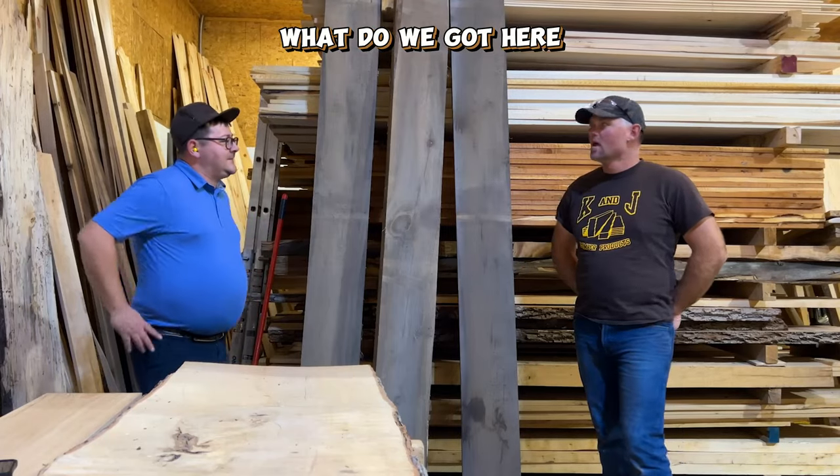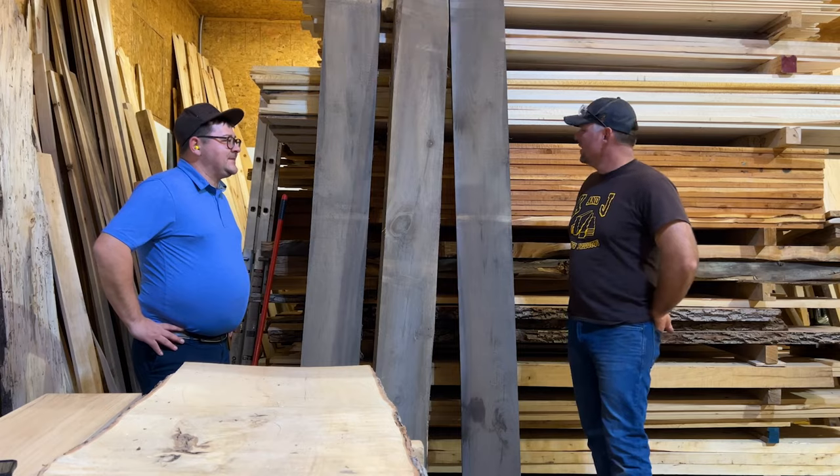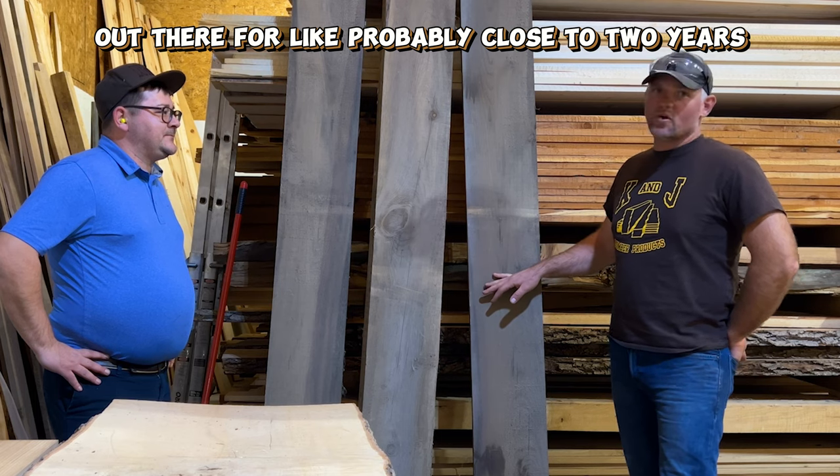All right, Ted, now what do we got here? Well, I was wandering around the yard, which is always dangerous, and I found some lumber out there that's been sitting out there for probably close to two years.